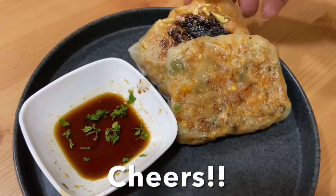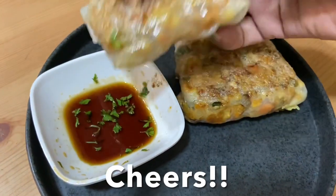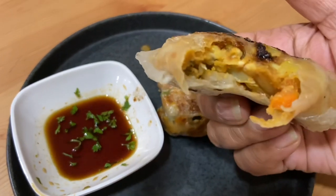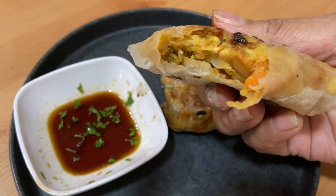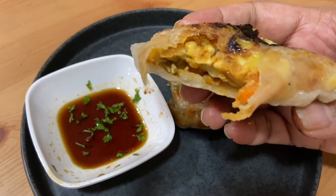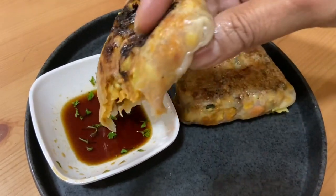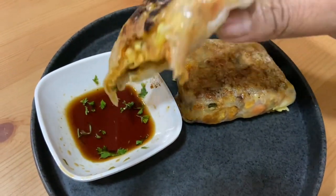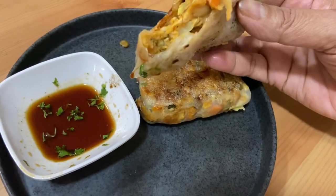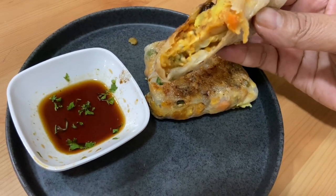Moment of truth — I'm going to have this. This is so delicious! You get the chickpea flavor and crunchiness from the sprouts, cabbage, and carrot. It's not overpowering with spices, and the almond, sesame seeds, and peanut flavor — oh my, I love it. You must try this recipe!